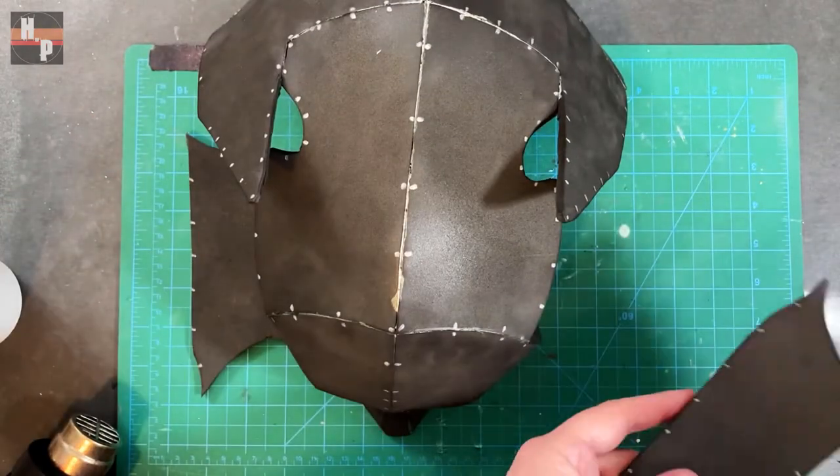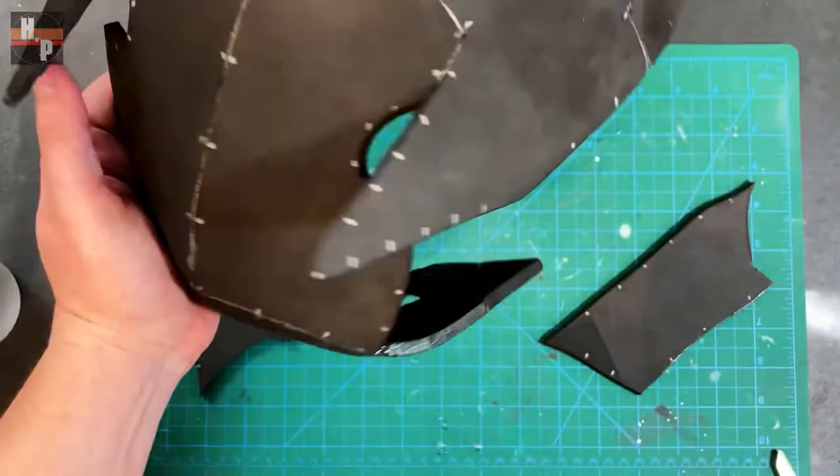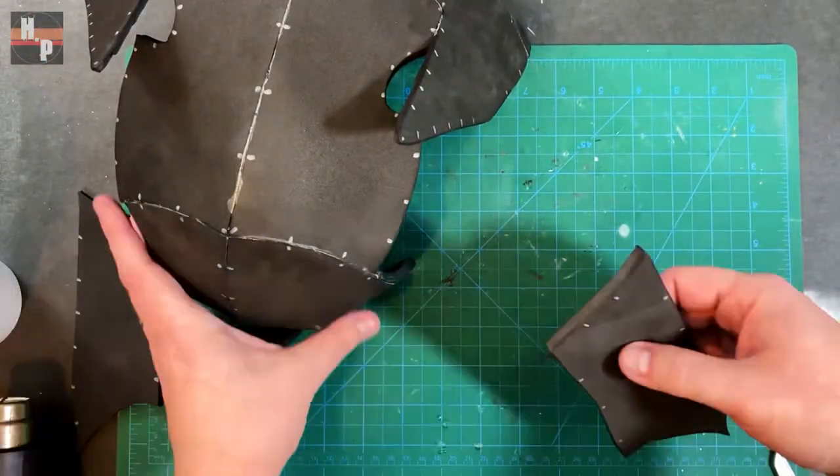In order to make it a little easier, I only attach one side at a time. This way I don't have to worry about spots sticking when I don't want them to.